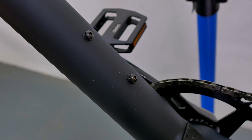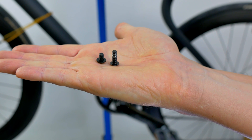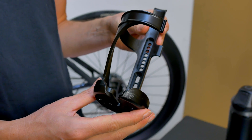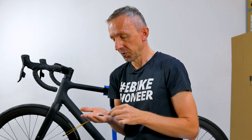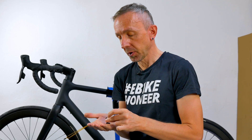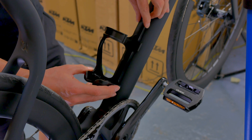When removing the screws for the water bottle holder, we realized that the ones fitted here as standard are very short — not enough to screw on the holder for the range extender. So we got ourselves some longer screws. This may be the case on your bike too; a screw length of 10mm is completely sufficient.